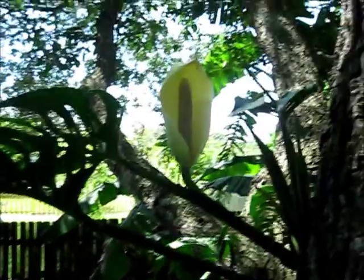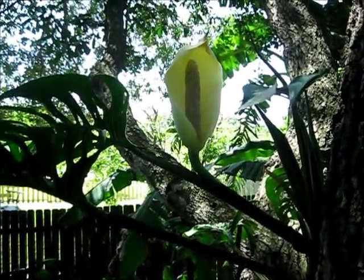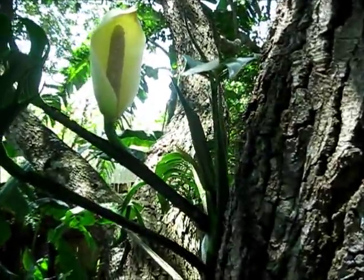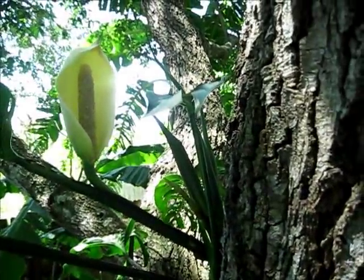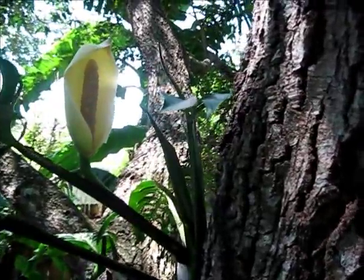Here's a flower of the Monstera deliciosa in the family Araceae. And this is on a fairly young plant. I put this on my tree probably three, four, five years ago. So you get a pretty quick turnaround if you put a small plant in the ground.